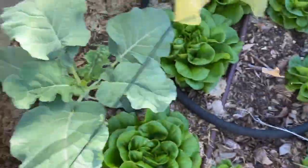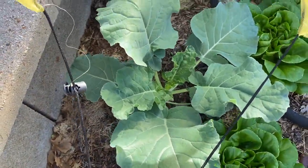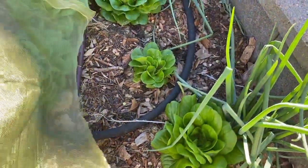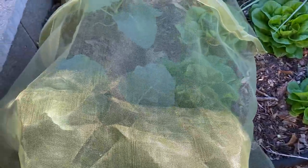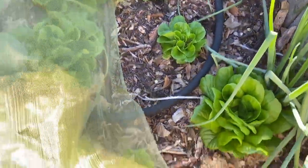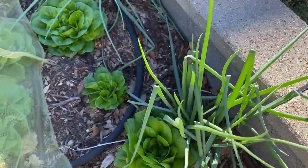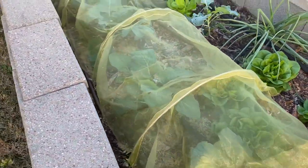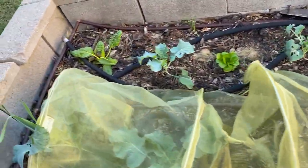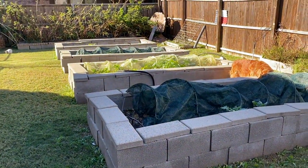Do you see this beautiful big broccoli plant? It's not even eaten up because it's under the row cover. If you leave them out, they get eaten up. Alternatively you could use chemicals to kill the moths, but if you can do something as simple as cover them up, why wouldn't you? And these are some volunteer onions from onions that have been here before — they shed seeds and just volunteer and come up on their own. That's the garden out here.